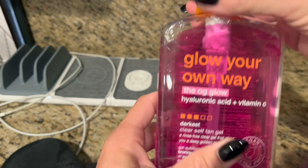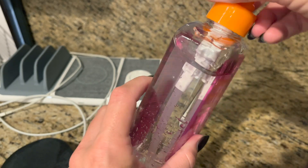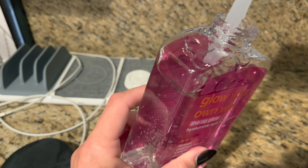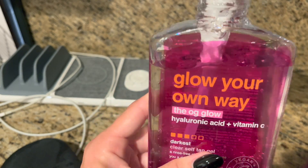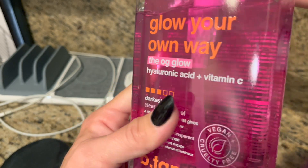It's a clear self-tan gel, which I like. It's almost like an aloe vera type of consistency — it's a gel. But you don't have to rinse it off afterwards.